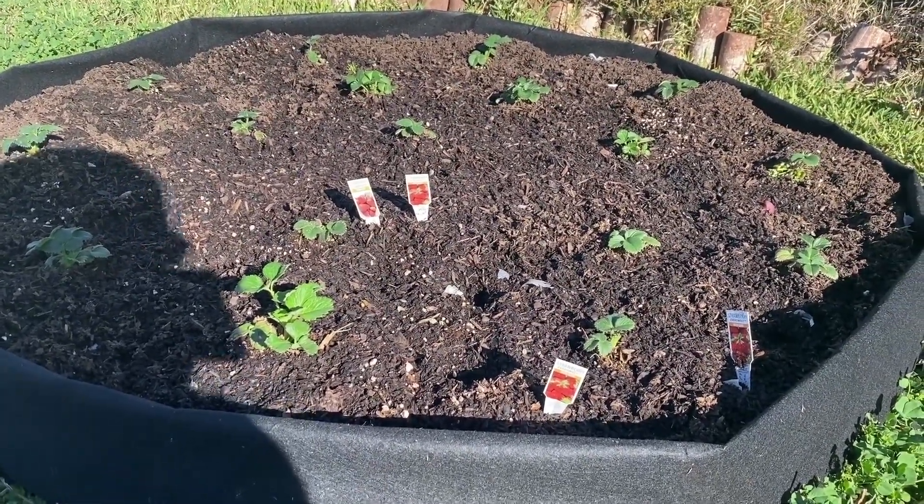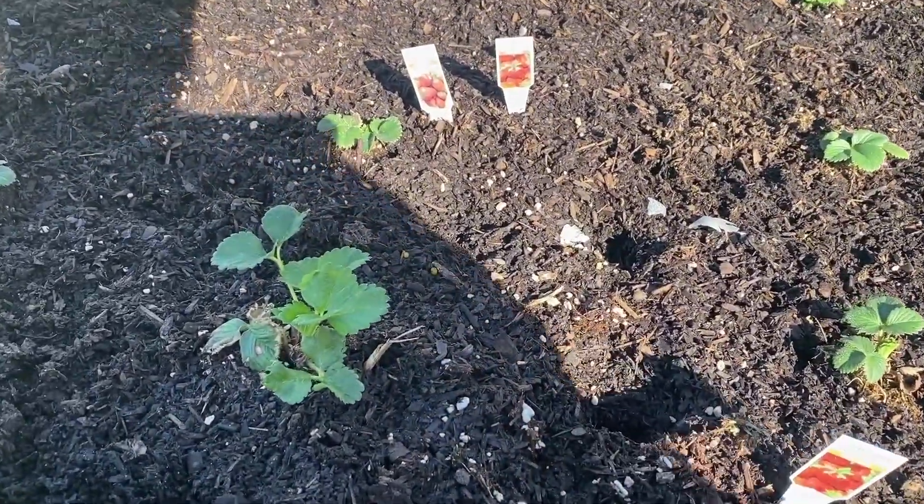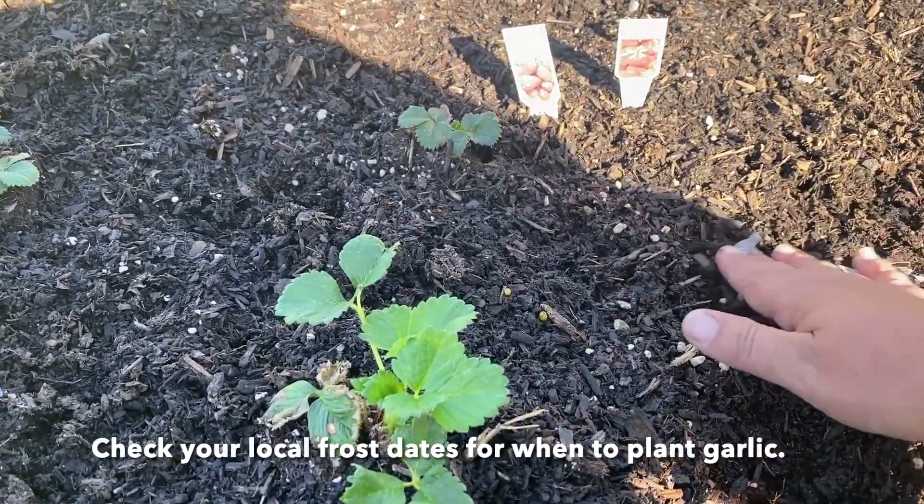I've planted soft neck garlic every six inches inside the grow bag. You can kind of see where I still have some holes where I planted them — I'm just going to cover those up.